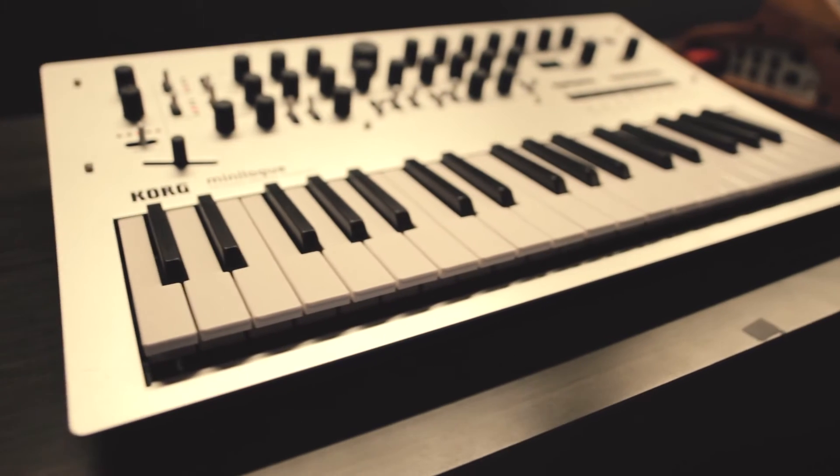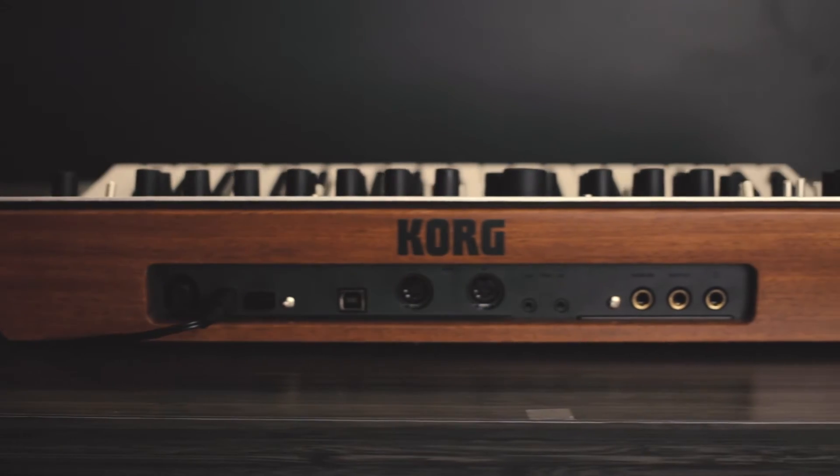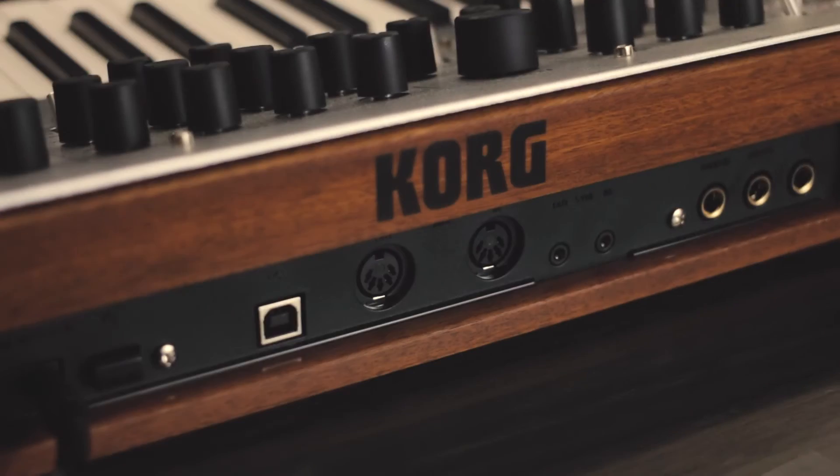The other cool feature is the way it looks. It has beautiful brushed aluminum, but also has a backwood panel. You get this real old retro analog look to it, and a sound that goes with that.